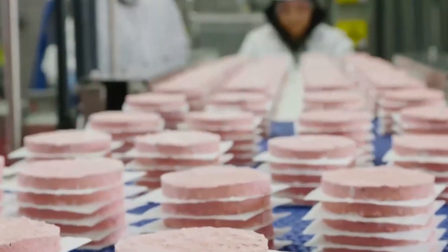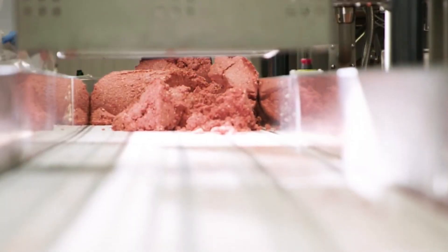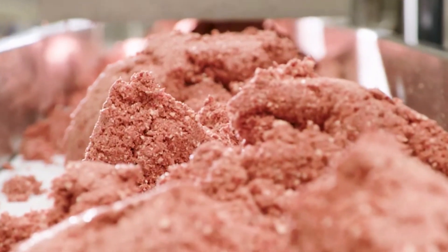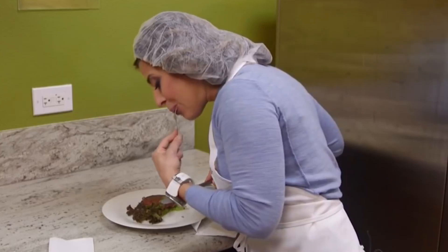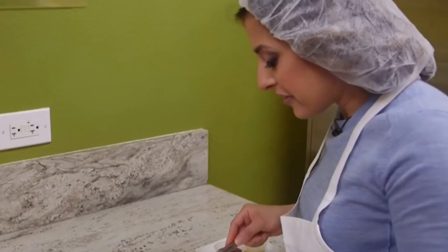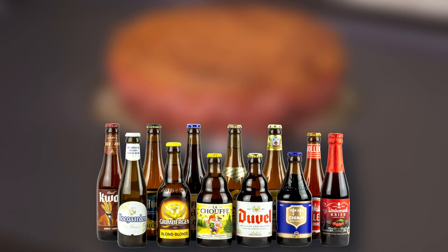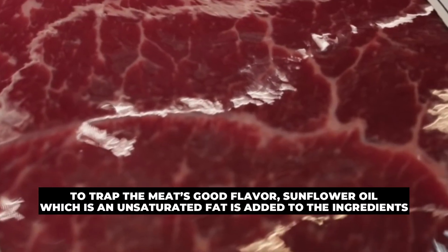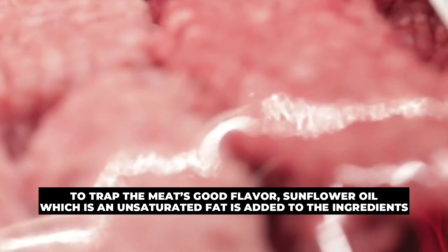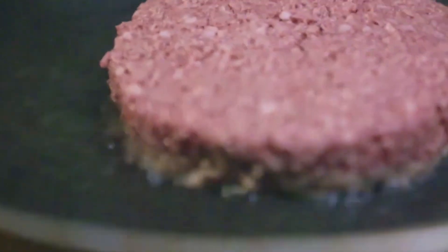Heme is naturally abundant in animal tissue and plays a key role in the chemical reactions that occur during cooking. However, in the Impossible Burger, heme is produced differently. Scientists extract DNA from the roots of soy plants, insert it into genetically engineered yeast, and ferment the yeast — a process similar to how Belgian beer is brewed. To trap the meat's good flavor, sunflower oil, which is an unsaturated fat, is added to the ingredients. It also aids as a delivery system when ingesting the burger.